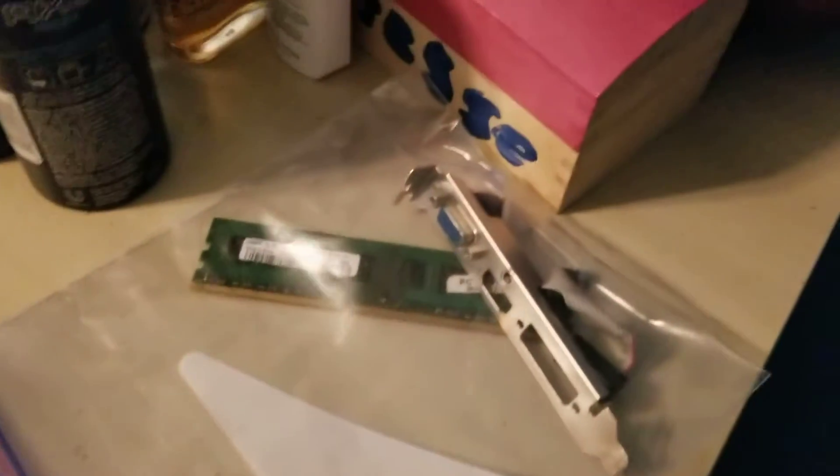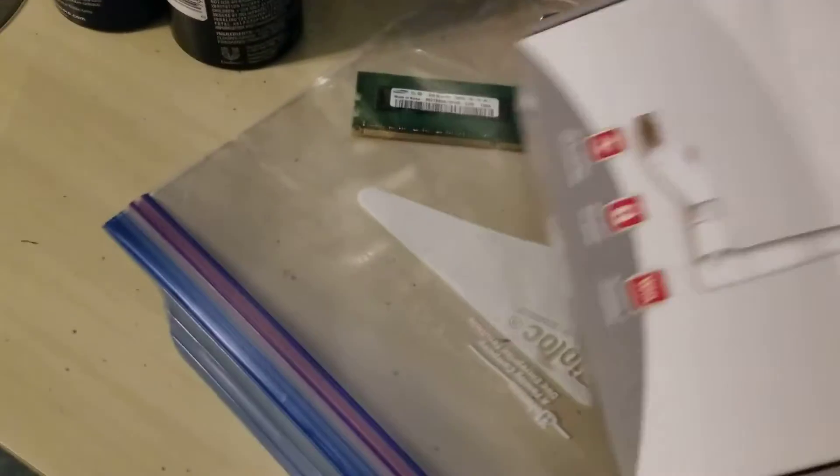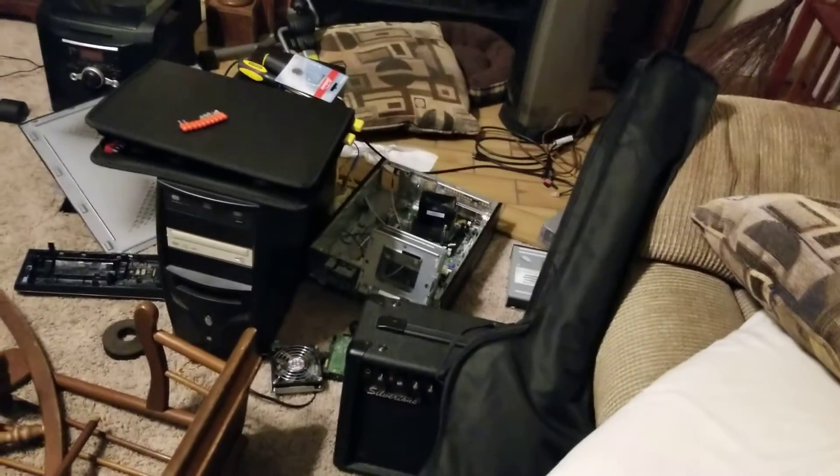The stereo still works fine — got the radio too, what more could you ask for. Fans still working fine. Here's the bracket I took off the graphics card, and one of the 2GB memory chips that were in there. I'm keeping that as a spare in case one of the memory chips fails. Honestly, I've never seen a memory chip go bad — I've heard of hard drives going out, but not memory chips.